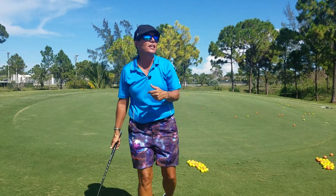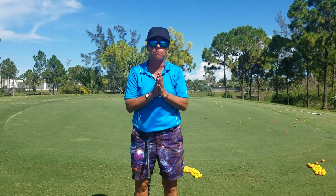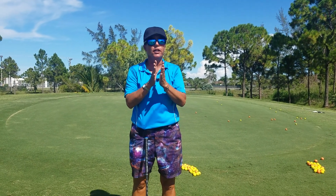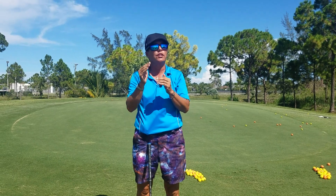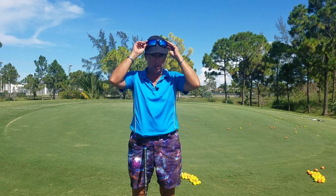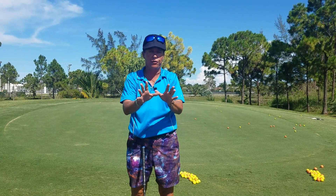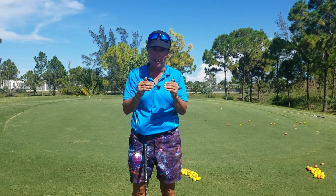I'm out here today at Okaheeley Golf Course and I want to give my humble apology. I want to clarify some things I've said in previous videos that may or may not be confusing to some people, but I want to sincerely apologize if I made it confusing. My goal today is to clarify for you.